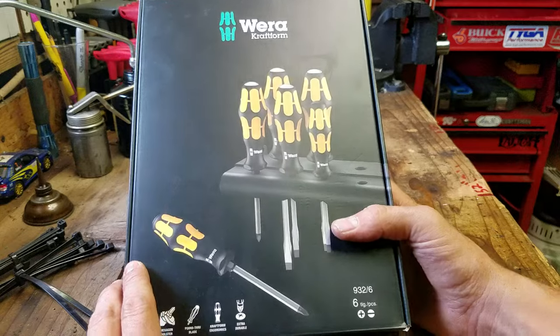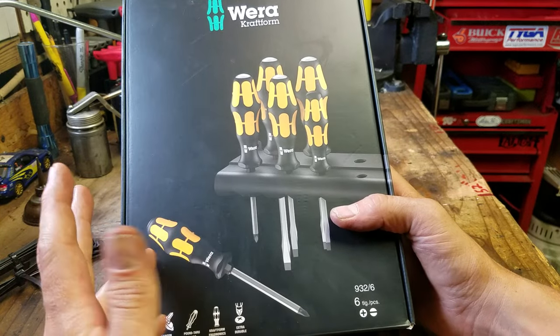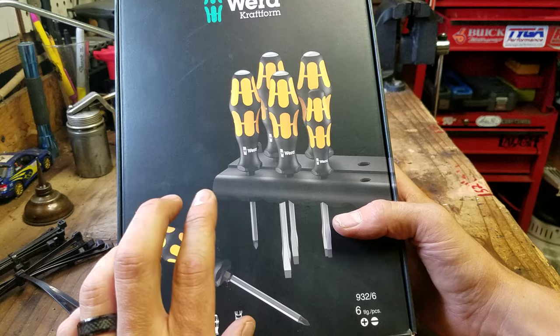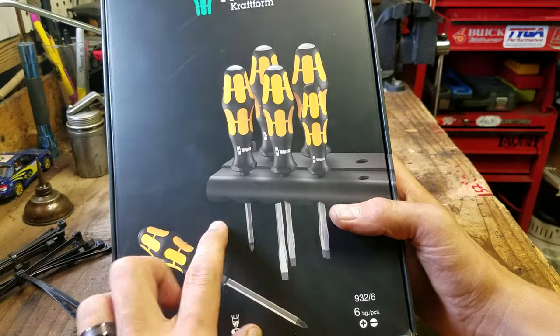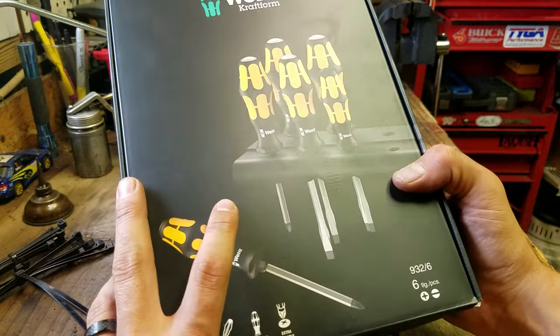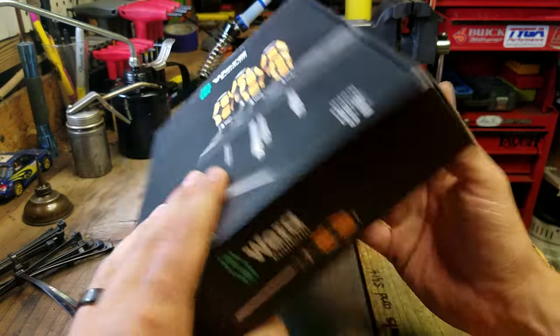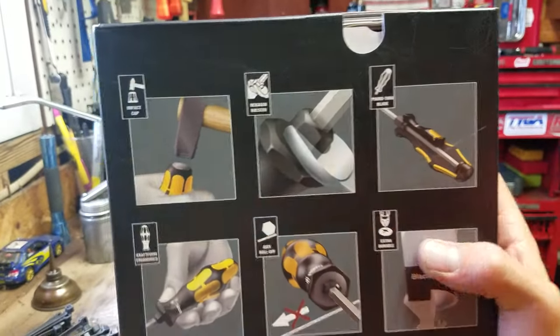As always with the Wera sets — at least this is my second one — the Craftform sets are their nicer grade of handles. They come with this holder and they come in this really nice box. Almost reminds you of an iPhone box — it's got a flat black finish. And on the back it gives you some little pictograms of the features.